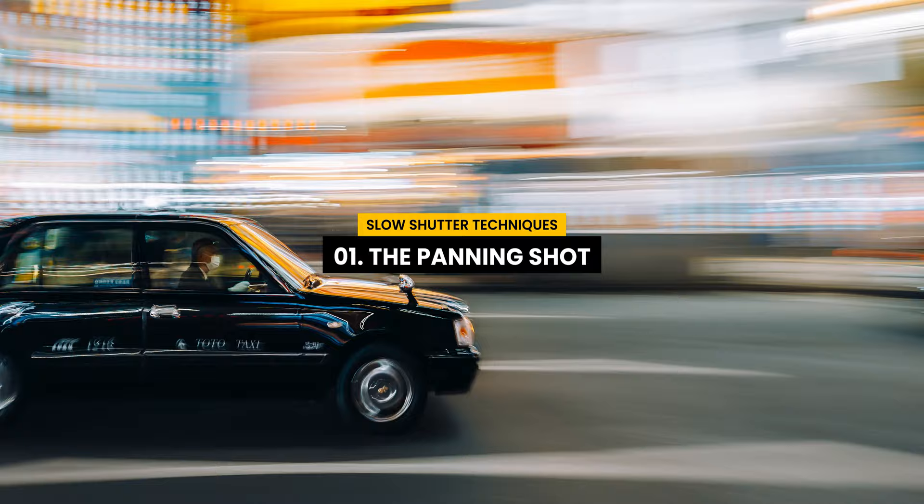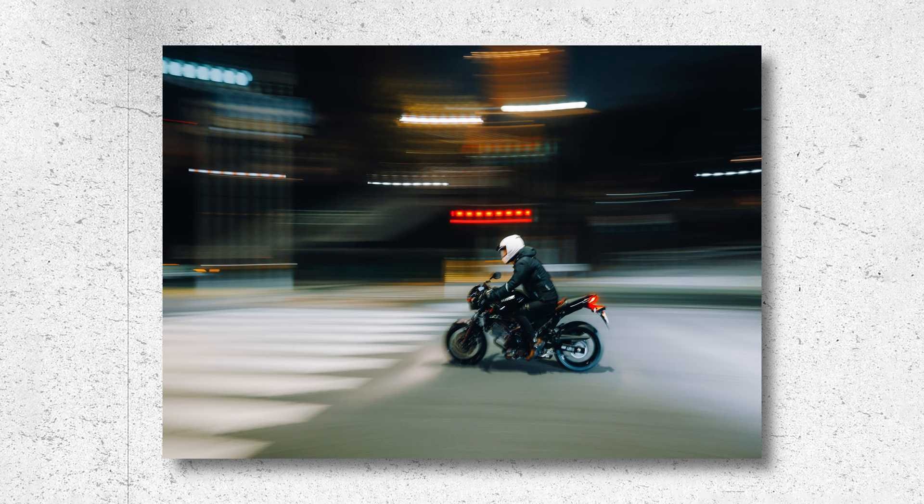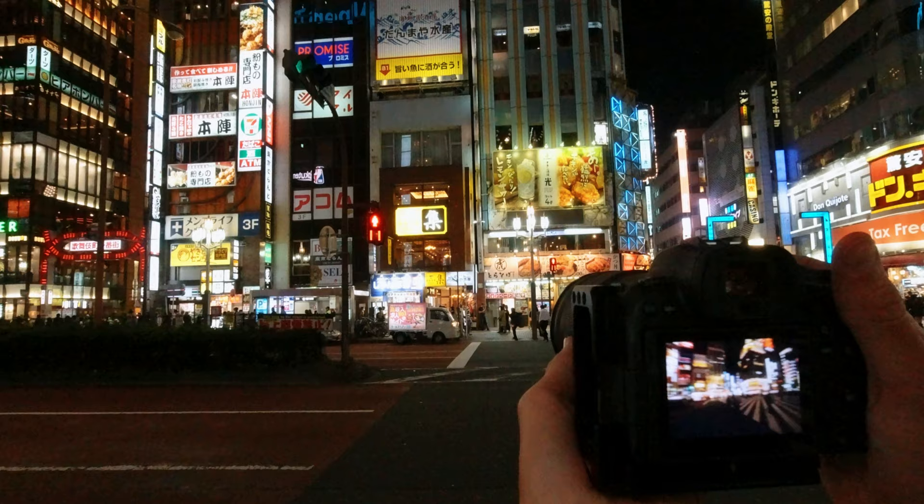The first technique is the panning shot. This is one of my favorites — it's really fun to do, especially here in Tokyo. Essentially, you're following a moving object with a slightly slower shutter speed. If you can match that speed, you'll end up with motion blur in the background while your subject remains nice and sharp. It can be quite tricky to master, but it is lots of fun.